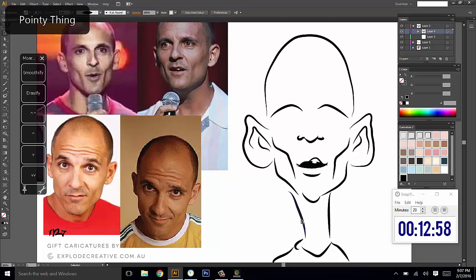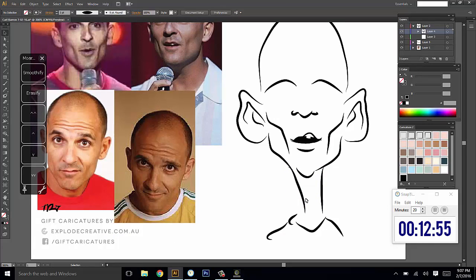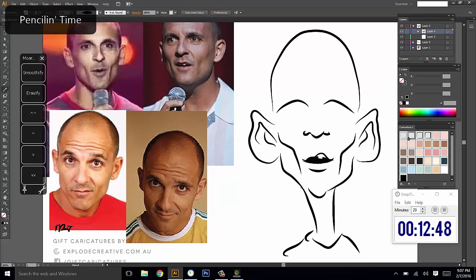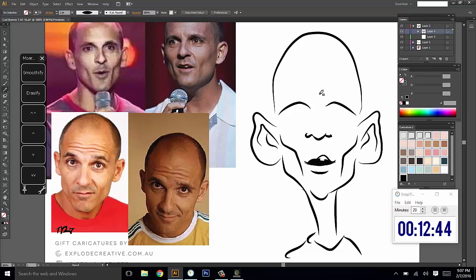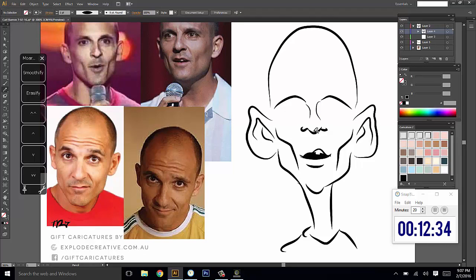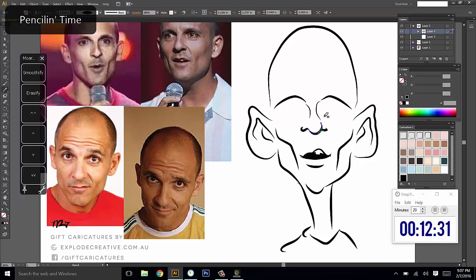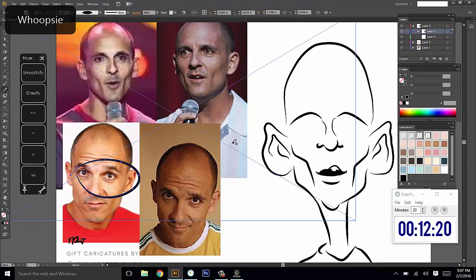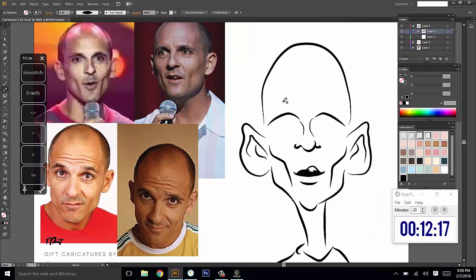I might thin down the neck just to give it a bit more of a cartoony fun feel — thick necks are kind of for thick people. Let's move on to the eyes. There's a bit of a bridge happening — a thin bridge that kind of comes back out to a bigger bulb of the nose. His eyes kind of seem big in these images. I'm going to make the assumption that his eyes are fairly big compared to the average face, and follow the shape of them to see if this assumption works out.